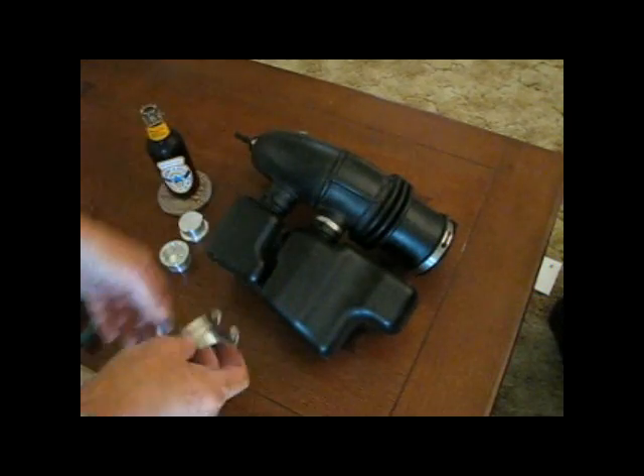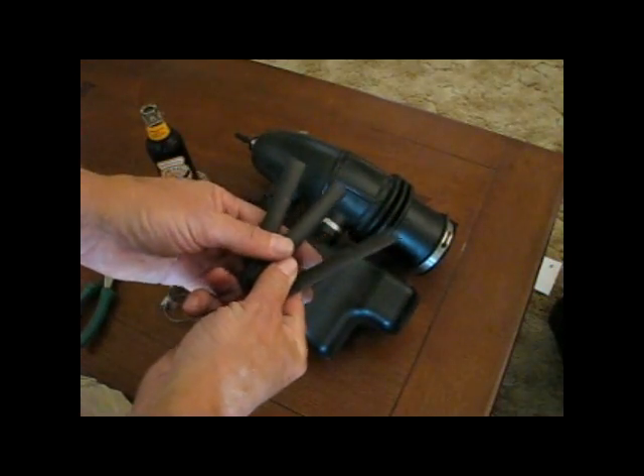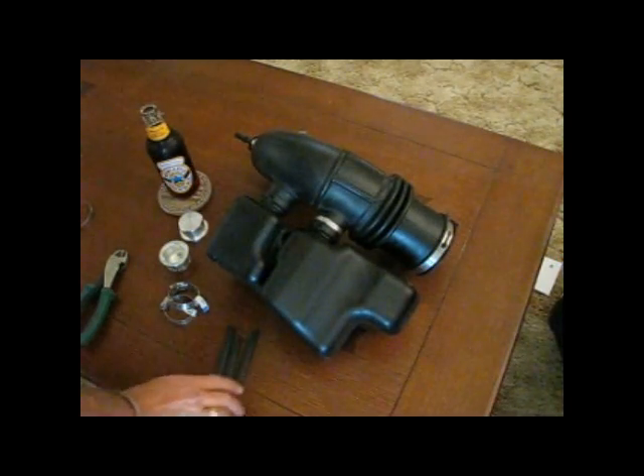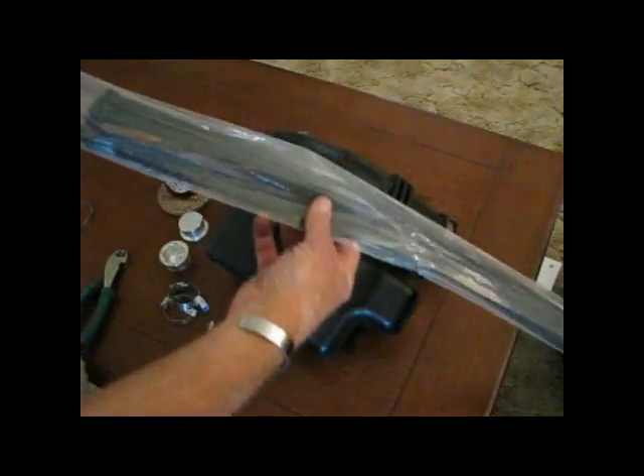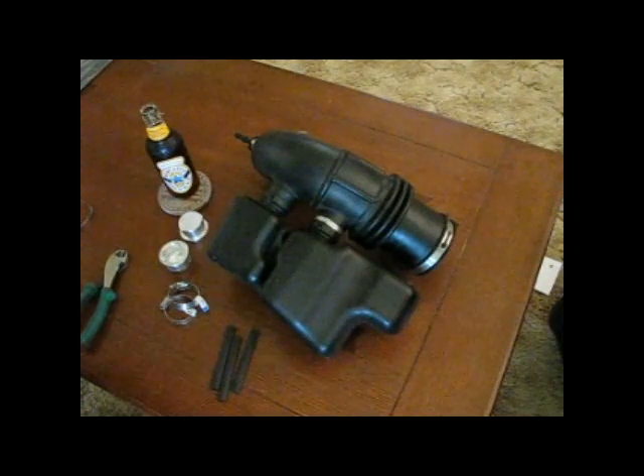To kind of make them discreet, I thought I might add some shrink wrap to them. You could also, if you so desire, use tie wraps — a nice black tie wrap, that's another option. I think I'm going to go with the C-clamps today.